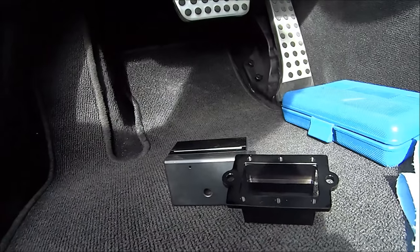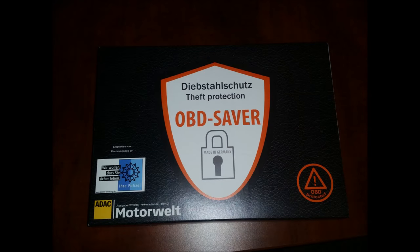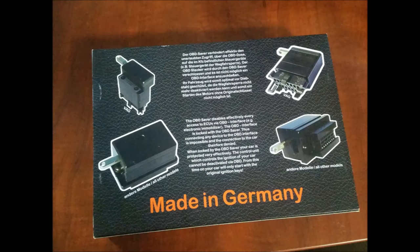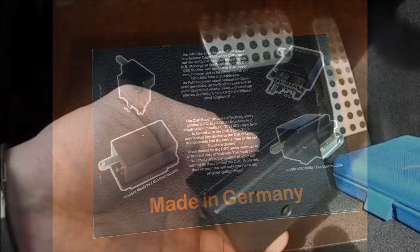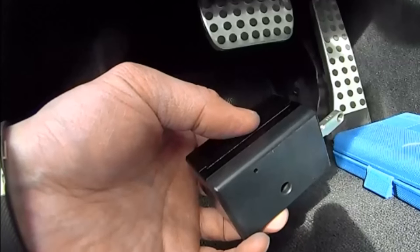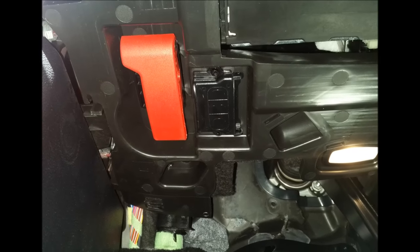But make sure you don't buy one of those locks that are made of plastic and easy to be ripped off. As you can see here, I chose to go with the OBD Saver. It's a product made from a company in Germany, and it's a pretty solid device. It is made of full metal and comes with a locking mechanism, and pretty much encases the OBD port that you have and prevents anyone from tampering with it.